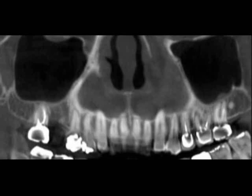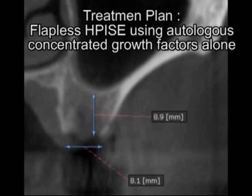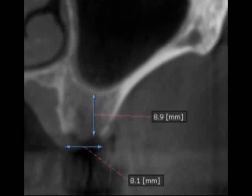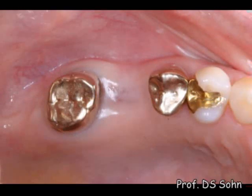The panoramic view of cone-beam CT shows no pathology in the right maxillofacial sinus. The cross-sectional view at the site of the missing first molar shows approximately 9mm bone height and 8mm bone width. A flapless HPS technique using autologous concentrated growth factors was planned in order to minimize postoperative patient discomfort.